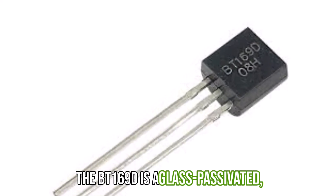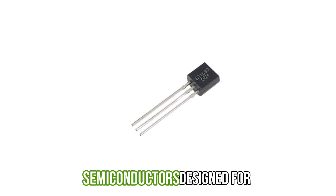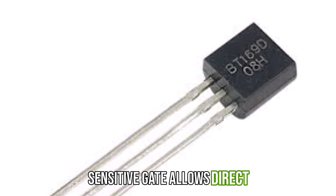The BT169D is a glass-passivated sensitive gate thyristor from NXP Semiconductors, designed for general-purpose switching and phase control applications. Its sensitive gate allows direct interfacing with microcontrollers and logic circuits.